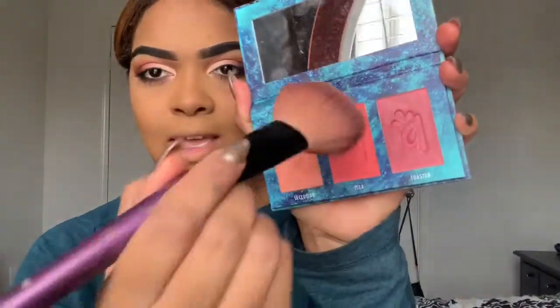Now I'm going to use the Alamara Cosmetics blush. I like both of the darker shades so I just kind of mix them together.